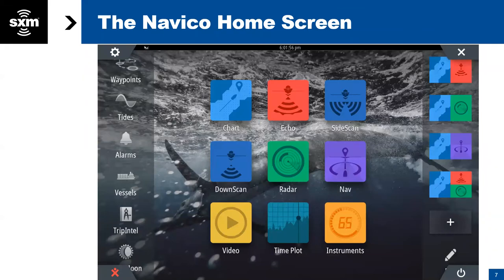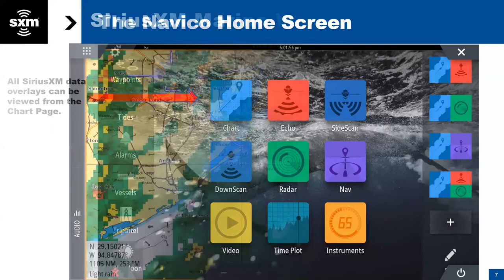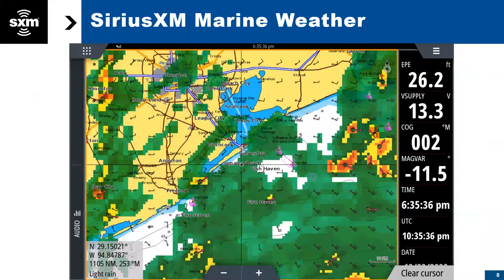So let's go to the Navico or the Simrad home screen here. You want to access the data layers, whether that's weather or fish mapping, directly from this chart page. We're going to briefly touch on weather because fish mapping comes with our highest tier of weather.